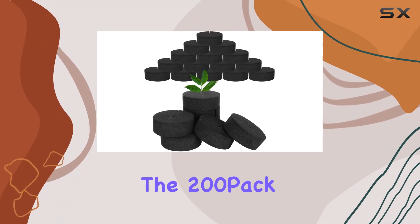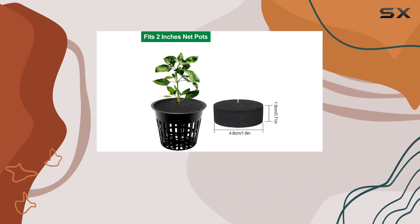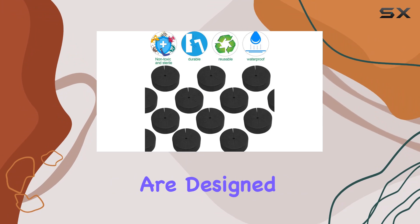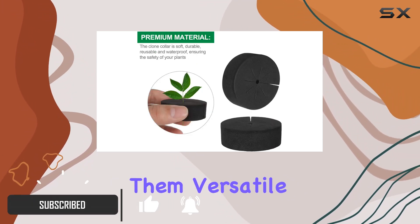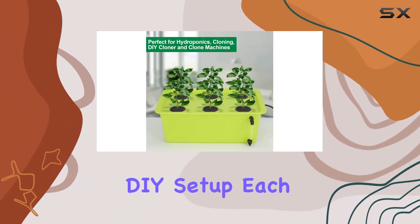Today, we're diving into the 200-pack 2-inch black clone collars, a must-have for anyone serious about hydroponic and aeroponic gardening. These neoprene inserts are designed to fit perfectly into 2-inch net pots, making them versatile for various cloning systems, whether you're using a commercial machine or a DIY setup.